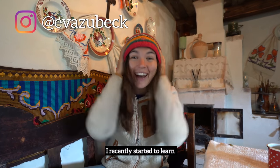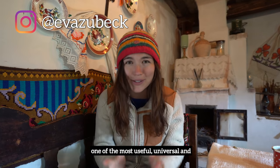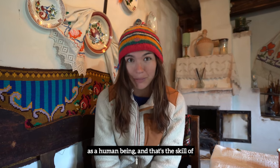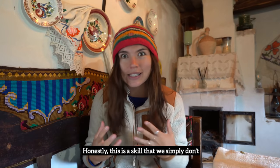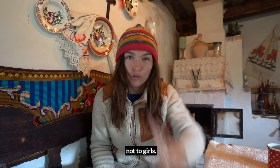Hi everybody, Ava here. I recently started to learn one of the most useful, universal and underrated skills that you can have as a human being — and that's the skill of making a fire. Honestly, this is a skill that we simply don't teach to people anymore, and especially not to girls.